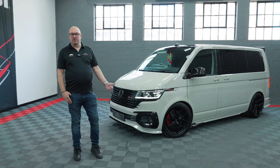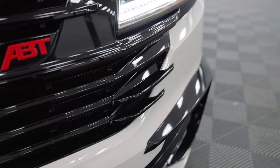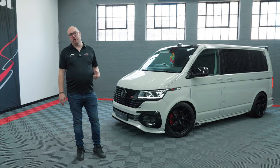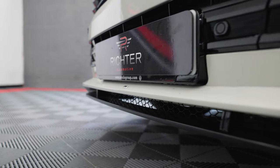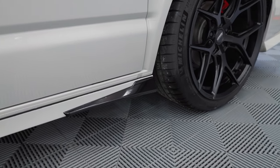Starting at the front of the vehicle, it's got the full Abt kit on it. We've got the gloss black grille pack, and we've actually used a nice red contrast on this vehicle as well. So Abt front grille, Abt front lower skirt. Then on the side of the vehicle we've got the usual side skirt but with a nice gloss black contrast.